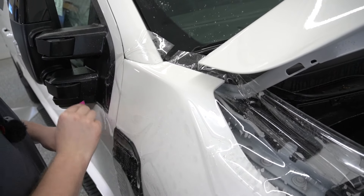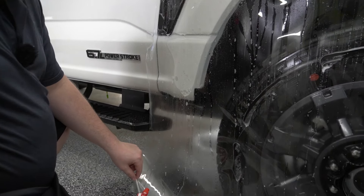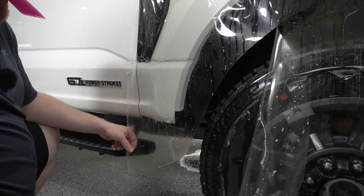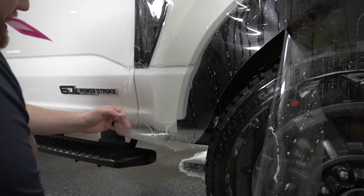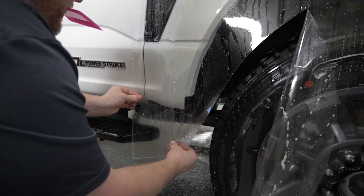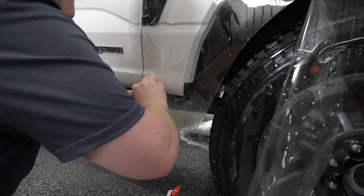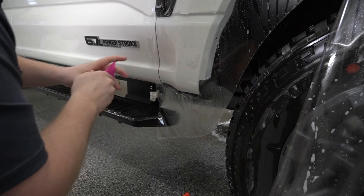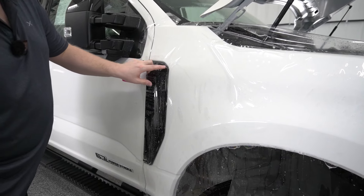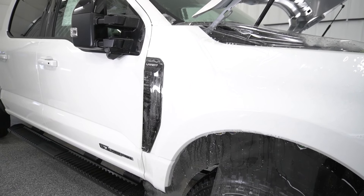There we go. Now we can come down to the bottom here. What I'm going to do is take my knife and trim off the majority of this excess because we don't need it. Then I'm going to take my tack solution, spray it on the back of the film, and very slightly stretch the PPF down into place. I'm going to squeegee that down. Now I want to trim off the majority of the excess around this Lariat rubber or plastic piece. I'm going to snap my blade off so I have a nice sharp blade — you don't want to be doing this with a dull blade.